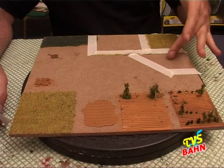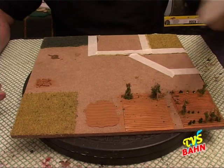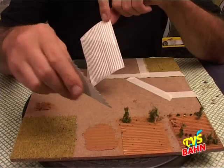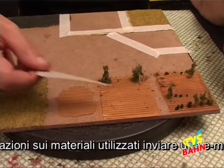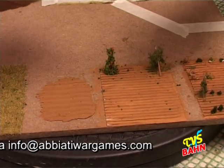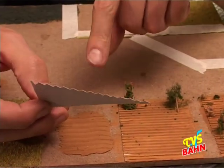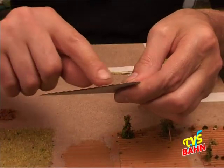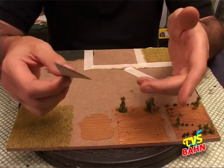Innanzitutto incominciamo a vedere come fare il nostro campo arato. Per fare il nostro campo arato possiamo utilizzare il nostro fogliettino come abbiamo fatto per l'orto, che sarebbe il risultato finale. Oppure possiamo utilizzare una nuova tecnica. Prima di far vedere sia la tecnica che il metodo, bisogna costruirci questo semplice attrezzo: non è altro che un pezzetto di cartone nel quale ho intagliato una seghettatura. Quindi è un attrezzo casalingo molto semplice.